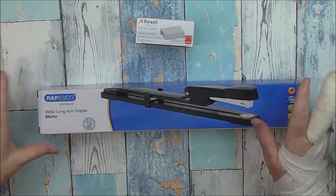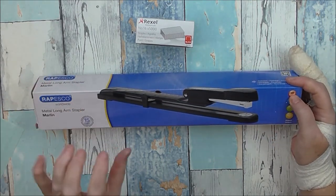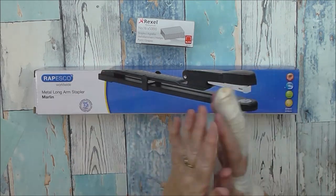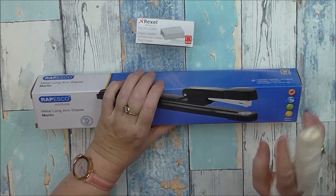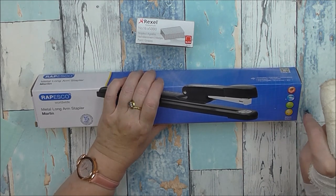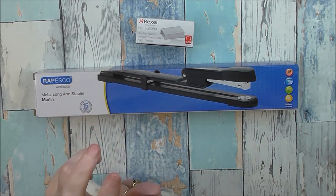I bought it myself — I haven't been given it or anything. This is by Rapsco. It's a metal long arm stapler. It staples at 25 sheets, so great if you want to make your own traveller's notebooks. Stapling 25 sheets in the middle and folding them over gives you a 50-page booklet, which is more than enough. It takes two sizes of staples: 26 by 6mm and also 24 by 6mm. The 26 by 6 is for deeper, thicker paper.